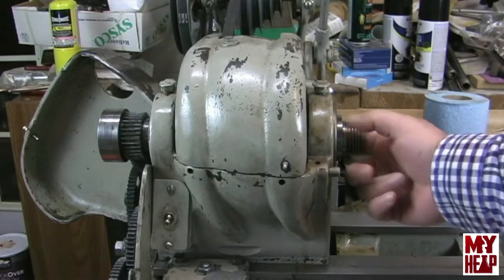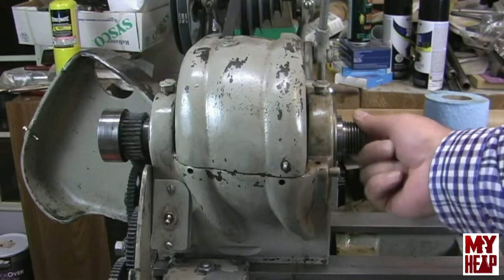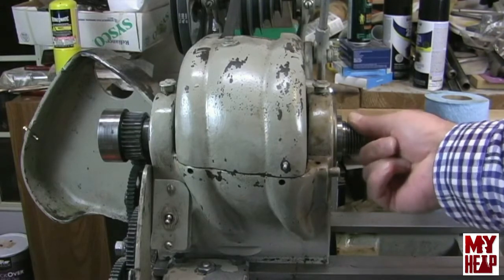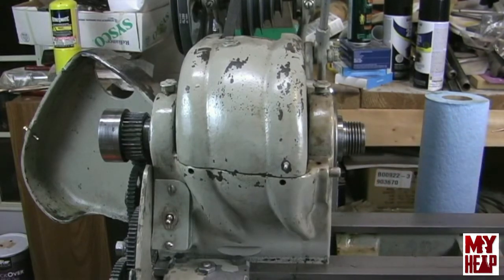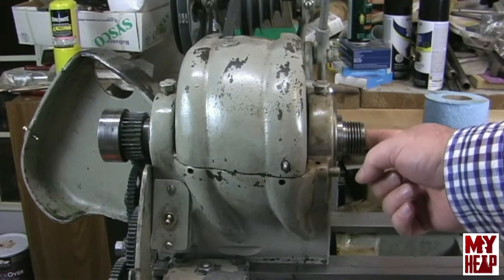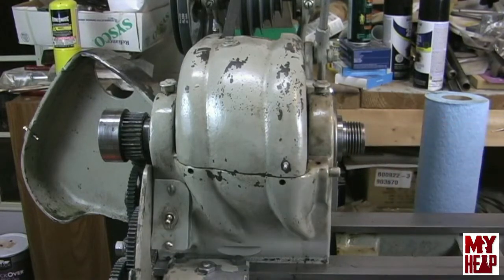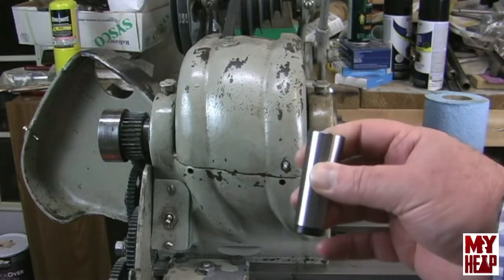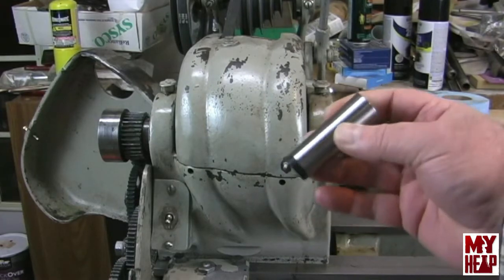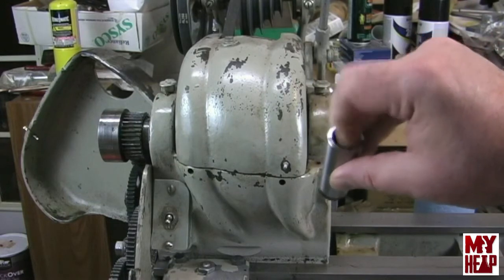And then the boss that the chuck rides on or sits on right here behind the threads — I'd like to know if there's any runout on that. And then the Morse Taper 3 socket itself in the spindle. I don't have a Morse Taper 3 dead center, but I do have a Morse 3 to Morse 2 socket, so I'd like to seat that in there and see what kind of runout I get.